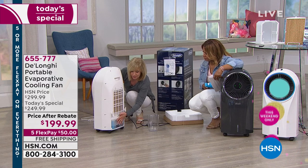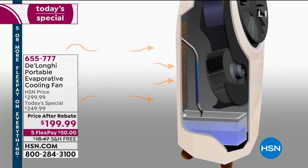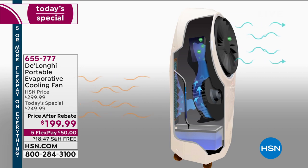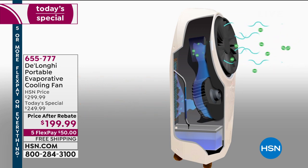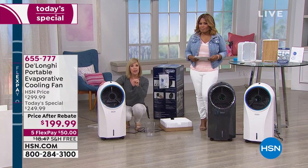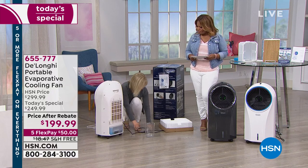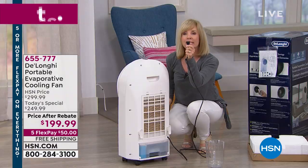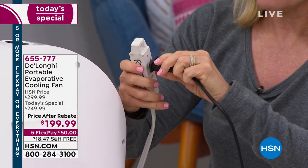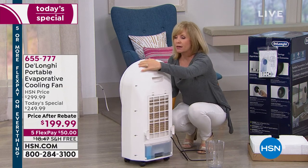It holds a full gallon — that'll run for six hours. The way it works is it draws in warm, stale air, and then transforms it into a cool, refreshing breeze. We call it the lake effect or the ocean effect — when you're at the lake, it's about 10 to 15 degrees cooler because there's a breeze going over the water. This is that same exact technology. It is completely energy efficient — it pulls out less energy than even a blow dryer.